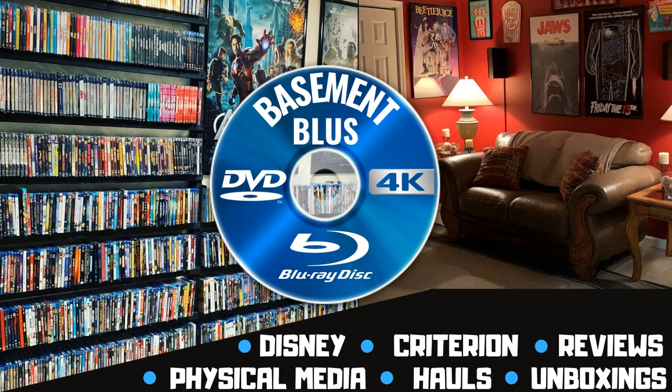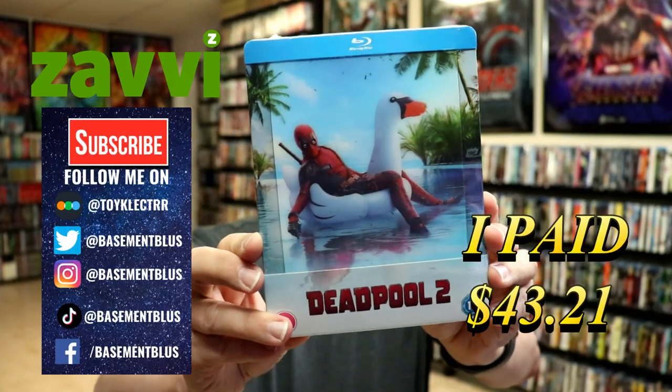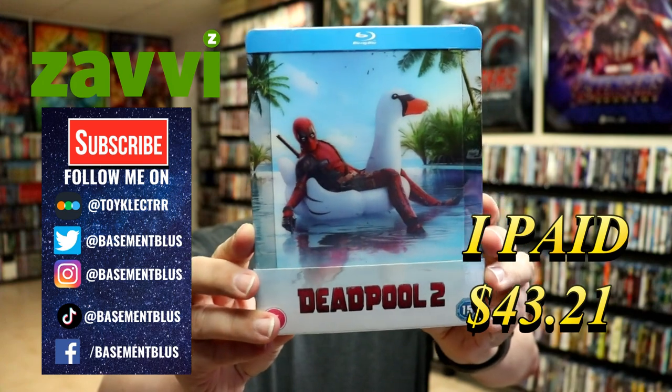Hey, Tony here. Today I'm going to do an unboxing of the Xavi Exclusive Steelbook for Deadpool 2, so stick around. So today I've received my order for Deadpool 2. This is a Xavi Exclusive Steelbook with a lenticular magnetic card.